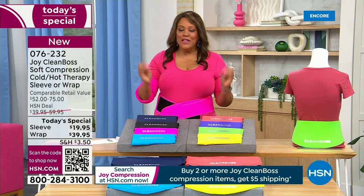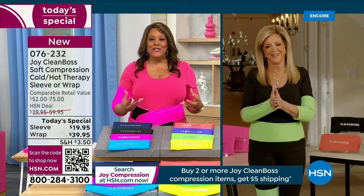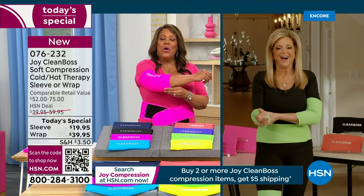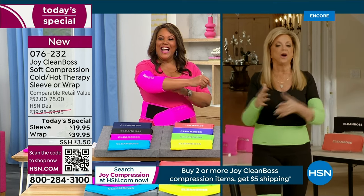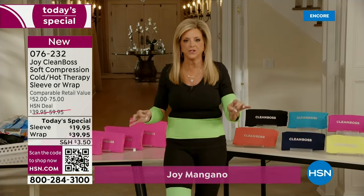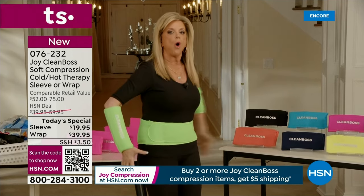When I think of Joy Mangano, you think of that movie Joy. I have her in real life, and to me she is a joy because she comes up with inventions that help us live everyday life a little better, a little easier. Joy Mangano, welcome — this world premiere is fantastic! This is the Clean Boss Recovery Soft Compression Antimicrobial Cold or Hot 360-Degree Gel Therapy Sleeve or Body Wrap.